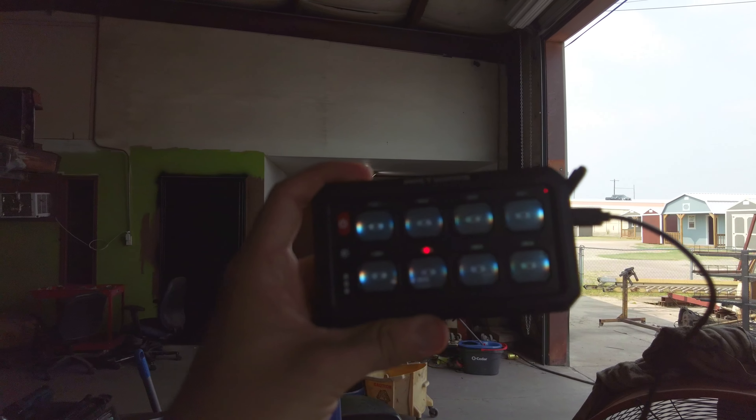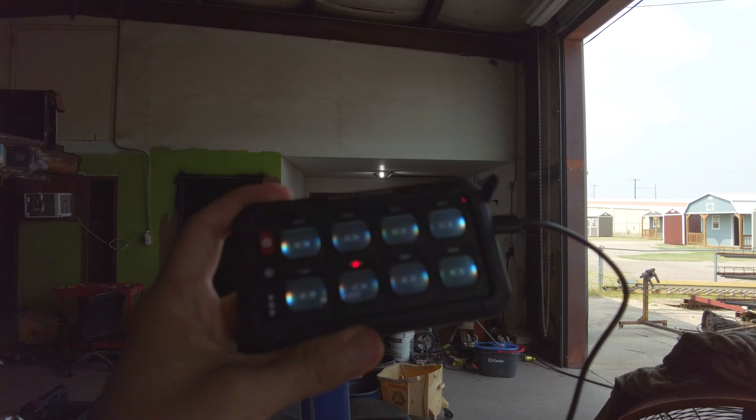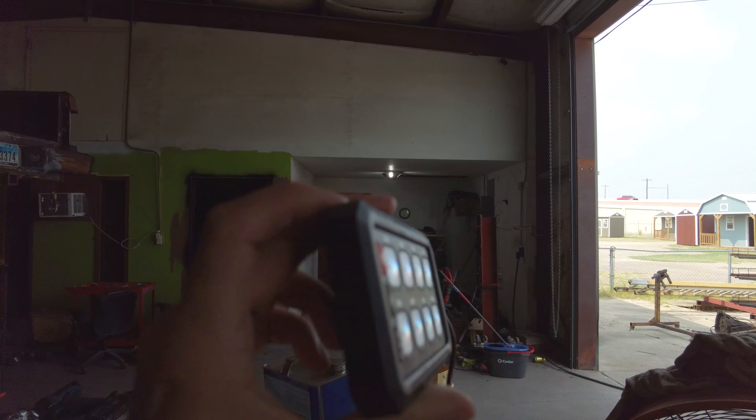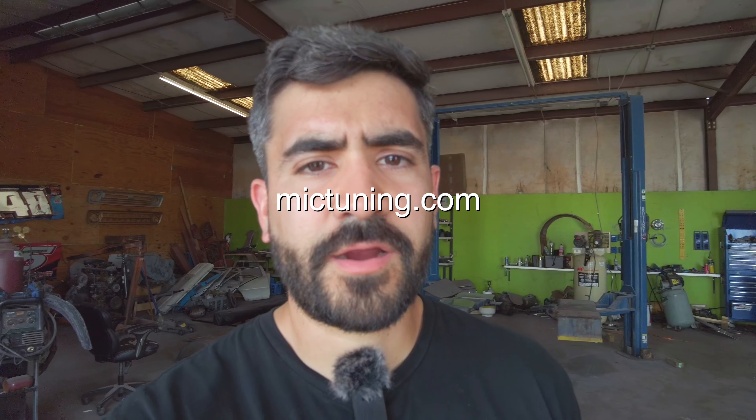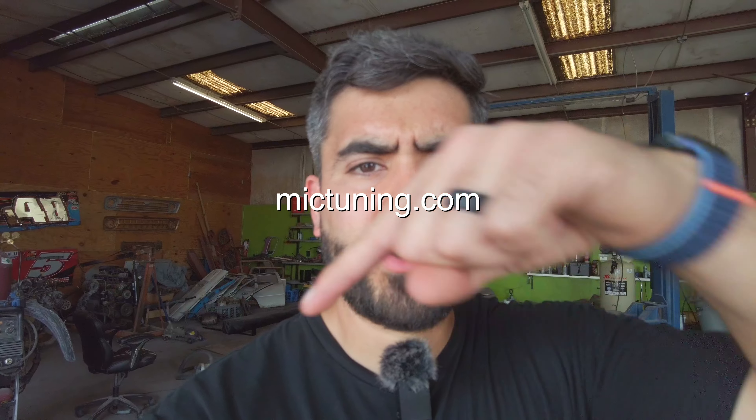What's nice is you can carry the panel outside your truck and control everything remotely — kind of cool. But mainly I just like not having to run wiring through the firewall. It was a very straightforward install, 30 minutes or less. Check down below for any discount codes and check mictuning.com — thanks for watching, we'll see you on the next one.